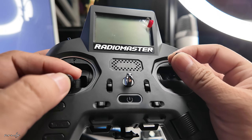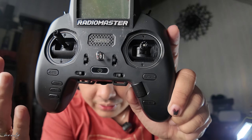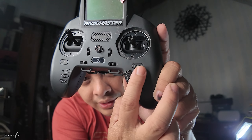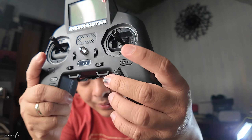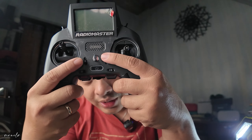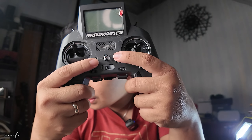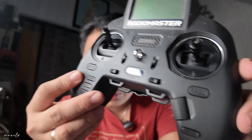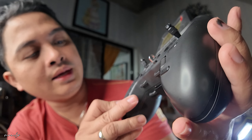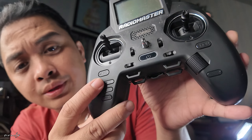So the RadioMaster Zorro has this configuration in the front. You got your model button, roller button here, and your telemetry button. You got trim switches — for FPV drones, these are not used very much. You got your system button here — it's really small. Return button for the menu if you want to go back to the previous menu, and of course, page up and page down.